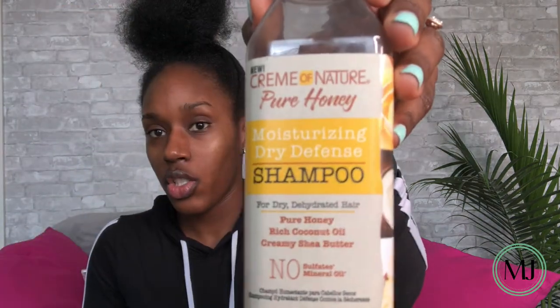Shout out to Tabitha Brown! I washed and blow-dried my hair — I know I look a little crazy, so don't judge me. I just want to show you guys the products I used to achieve this blow-dry. So, I shampooed my hair. The whole entire product line I used was Cream of Nature's product line. I shampooed my hair with this Cream of Nature shampoo.